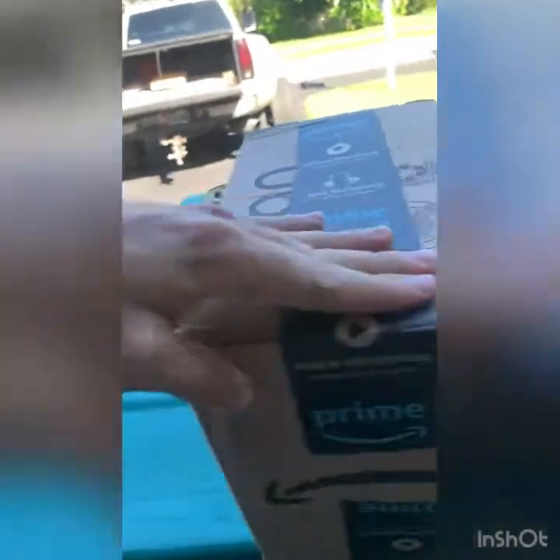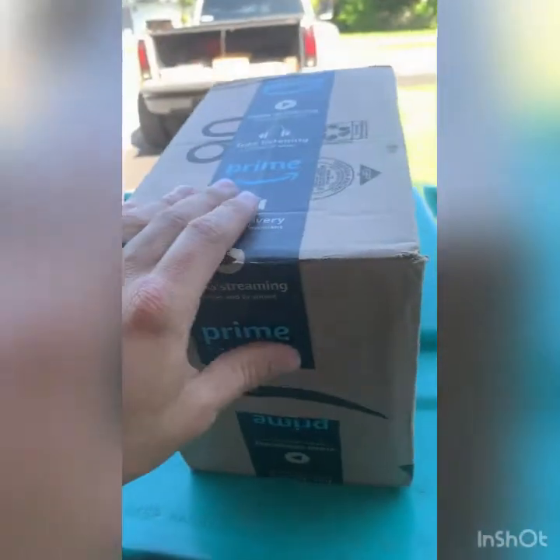What's up YouTube? Today is a very exciting day. We received our package from Amazon. I've been patiently waiting at the door for this for the last three days. It finally came.